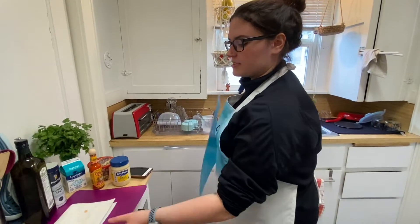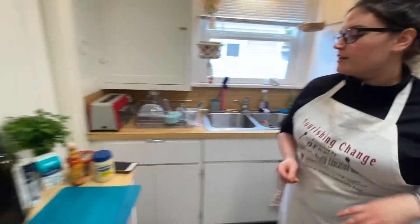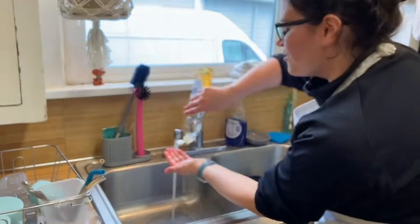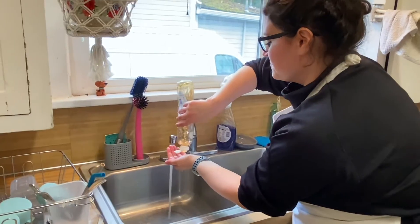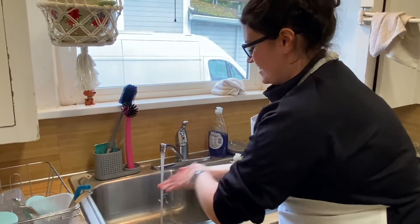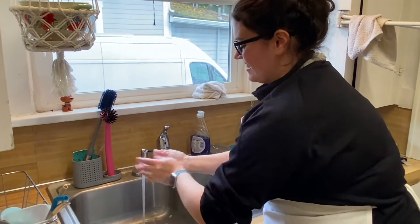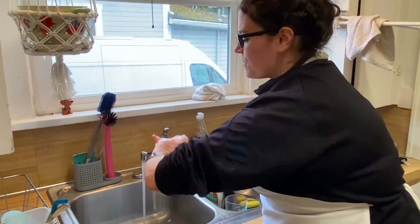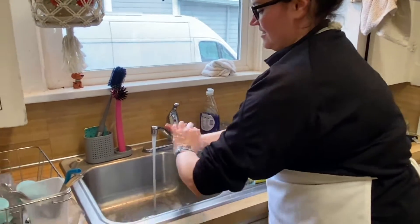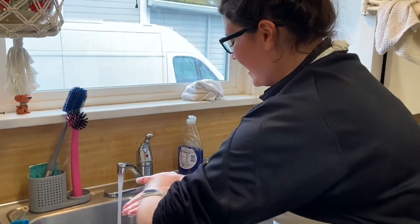Now we're going to make our dressing, but first we're going to switch out our cutting boards to avoid cross-contamination, and I'm going to wash my hands — just making sure nobody gets sick. How long do you wash your hands, Bridget? Twenty seconds. That's what I like to hear — that's in the ABCs. Maybe you have a timer on your watch.